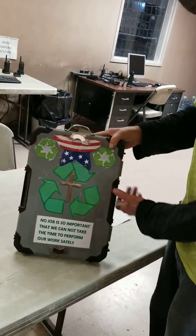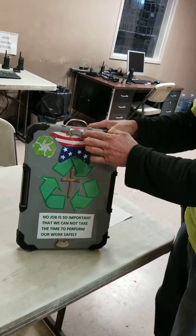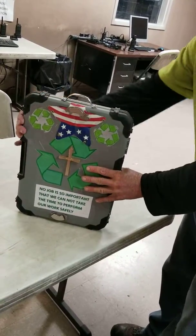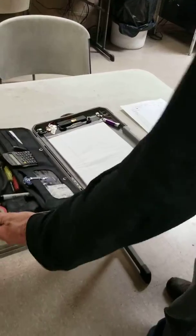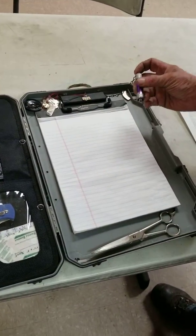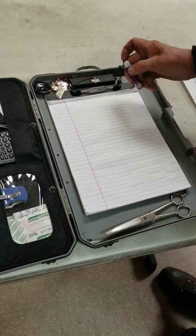On the back I put magnets — everybody, if you see my videos you know I like magnets — so I can put this anywhere on my full truck and it'll stay there. On the inside I put a little flashlight in case you're in the trailer and can't see, and that sits here on this magnet.